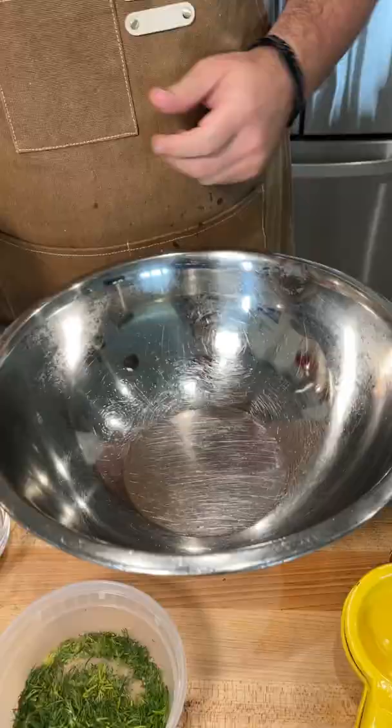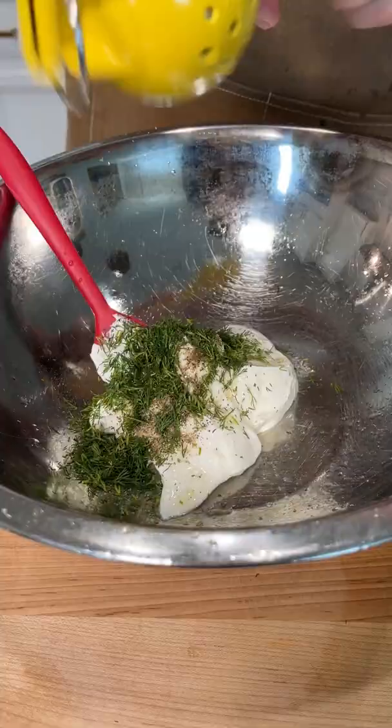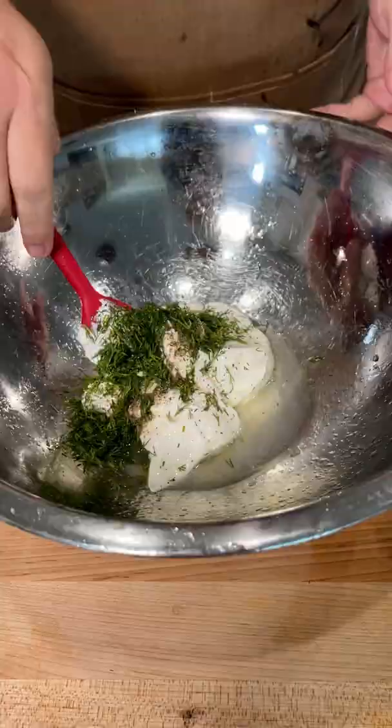It's time to make the dressing. It's very simple: Greek yogurt, sour cream, tons of black pepper, fresh dill, and lemon juice. That's it. Super clean and bright.